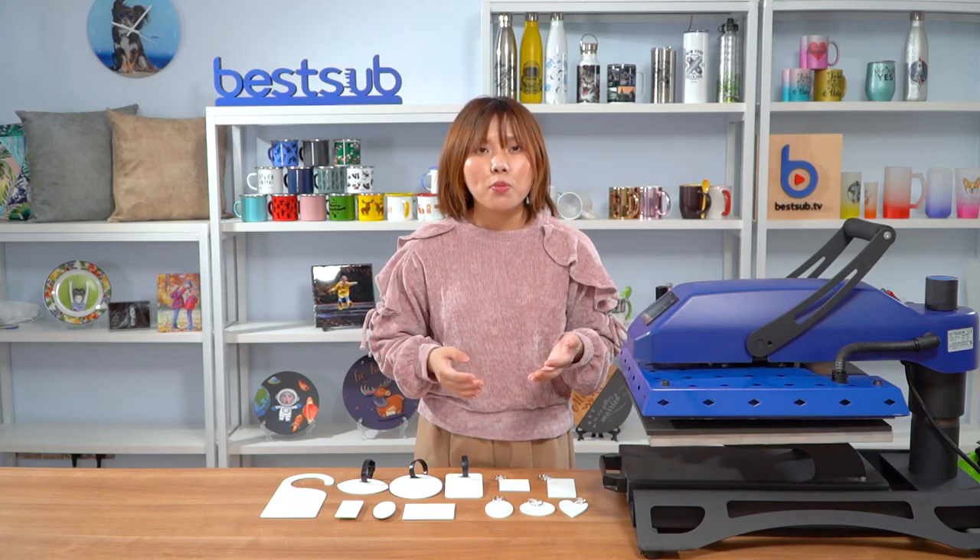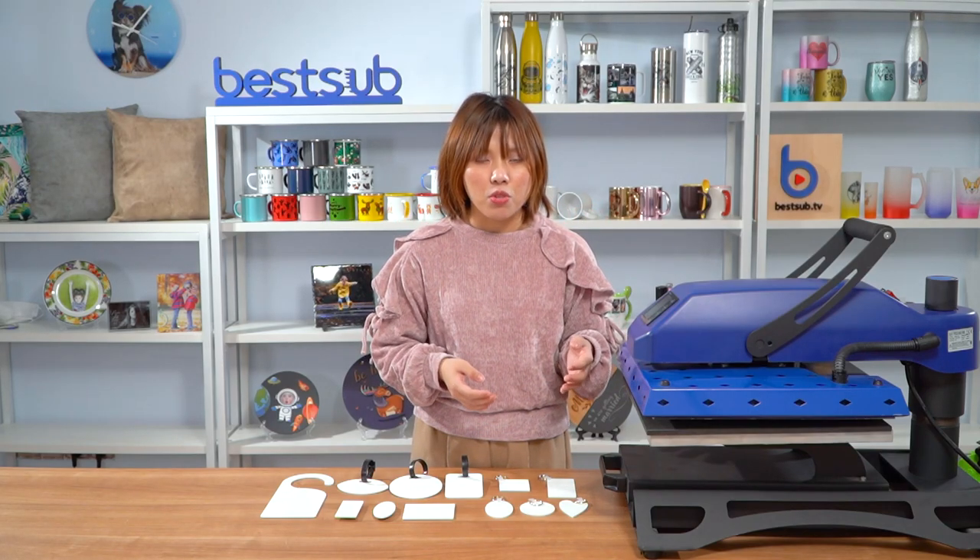Hi guys, welcome back to SpaceUp TV. I'm Alex. Today I want to share with you guys some flat items.